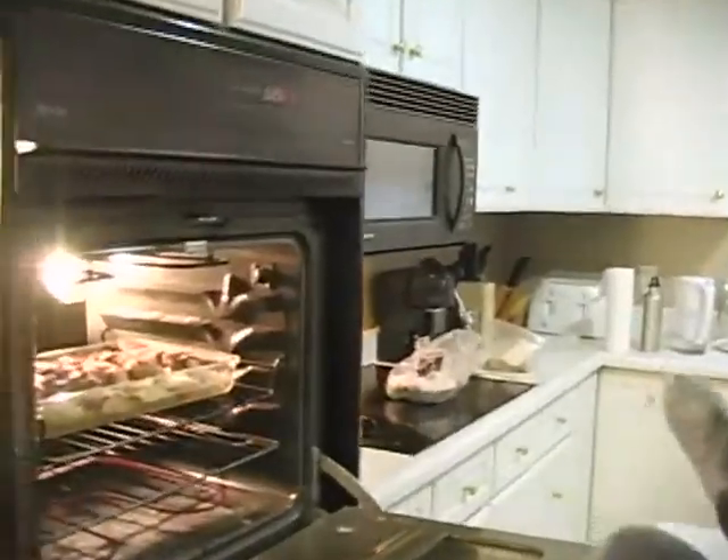It's been half an hour, so we're ready to flip the pork chops. I wish you guys could smell how amazing this is.